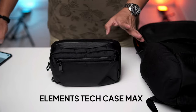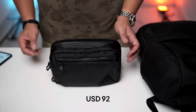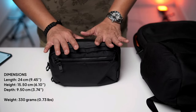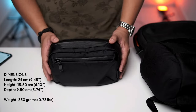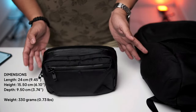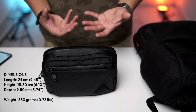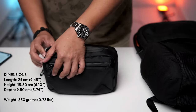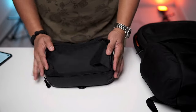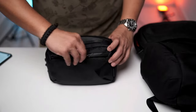Now I'm going to the Element Tech Case Max, which retails at USD $92. The one I have is the black VX21 carbon neutral version. It fits an iPad mini 6 and a foldable headphone. In Malaysia it's too hot to carry big headphones, so I normally use in-ear headphones. There's a front pocket — for this one it's fully waterproof. The zip is waterproof resistant as well from YKK.